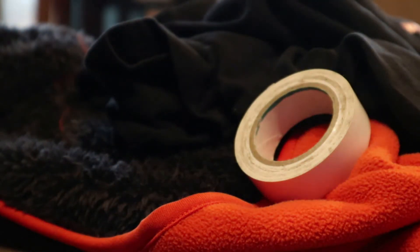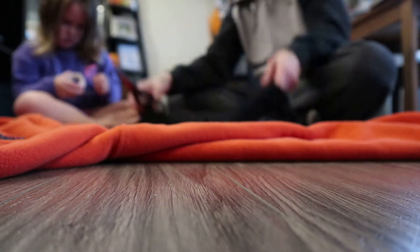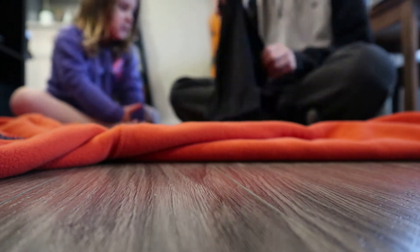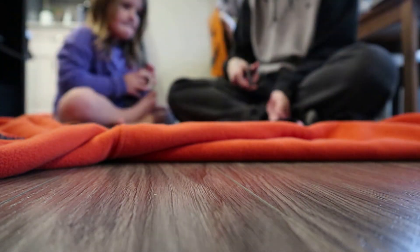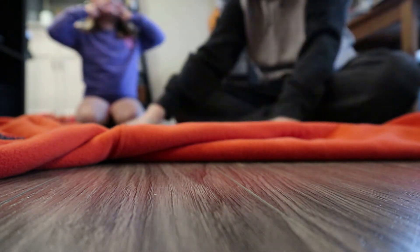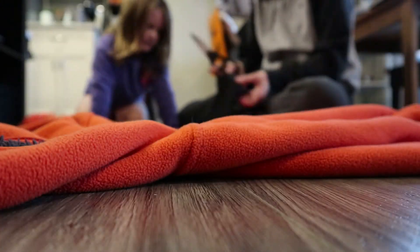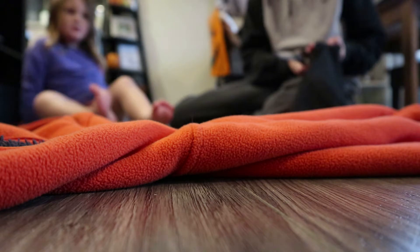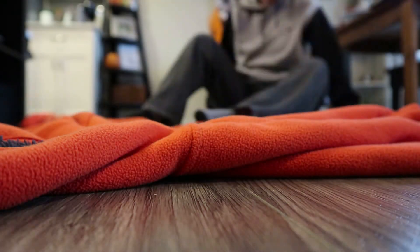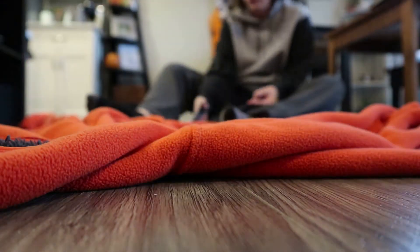Before we get to the pumpkin patch reveal, I wanted to share my DIY pumpkin costume. My daughter is very excited for both of us to be pumpkins. I don't want to spend a whole bunch of money on these kinds of holidays. So what I did was I got an orange hoodie and used just an old black shirt, cut it up for the eyes and the mouth, and then I ended up just duct taping them on. That way, once Halloween's over, I can just take them off and the sweater is still good to use.